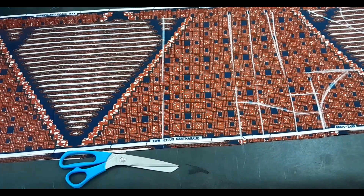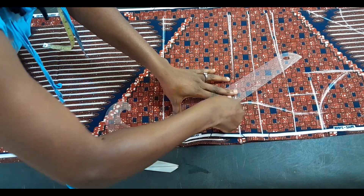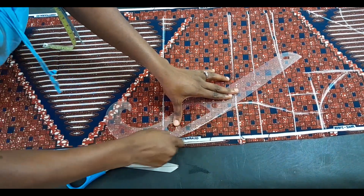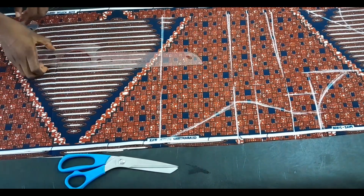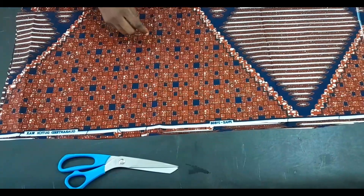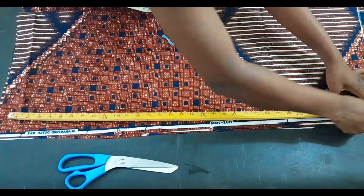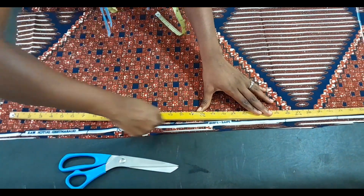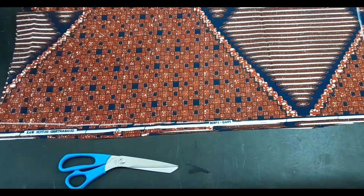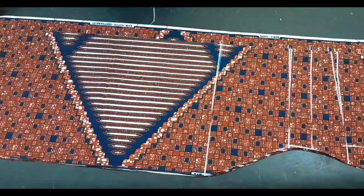The same allowance used on the underbust circumference applies to the waist. The hip circumference is 44 inches — I also added the ease and sewing allowance. Since it's a free dress, it shouldn't be tight at the hem either, so the same circumference used for the hip is what we use at the hem as well. I'm cutting everything out now, then we'll move to the sleeve.